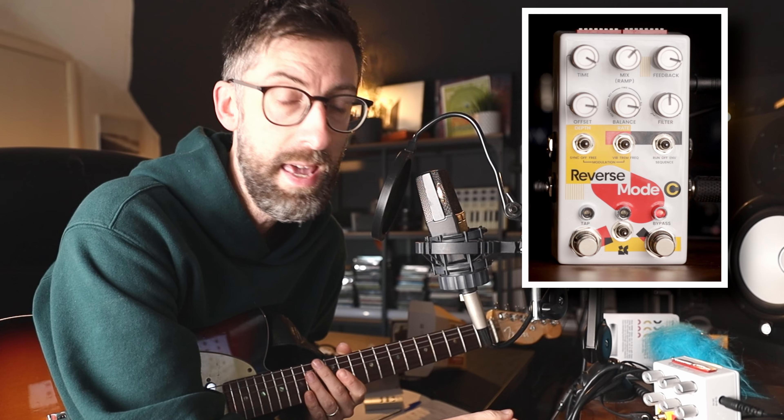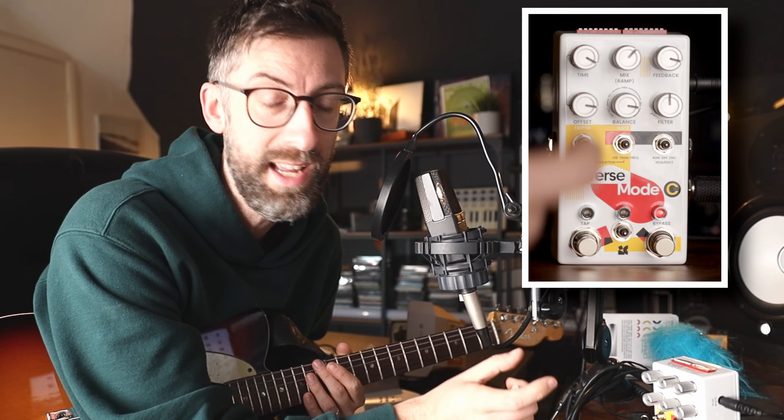Pull the mix back in and now just ramp the feed back a bit, and we should be able to start layering sounds on top of each other, which I think will be really, really cool.